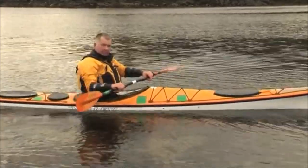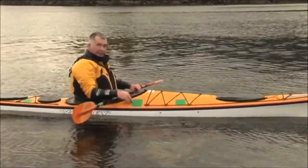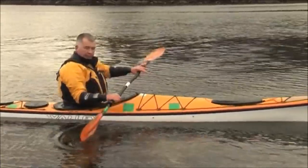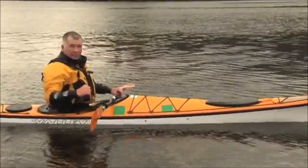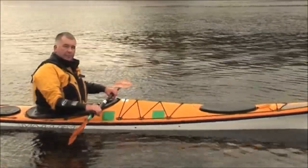I want to be thinking about lifting the paddle out of the water as my hand comes past my knee. I've got a nice green mark here so I know where that is. Lifting out as my hand comes past my knee means that ideally the blade is out of the water by the time my elbow gets to my hip — that way we're not lifting water at the back end of the boat.